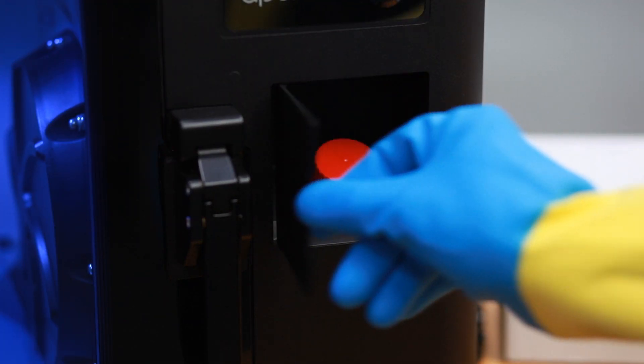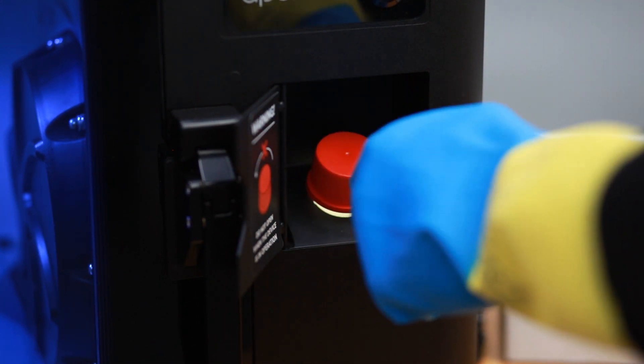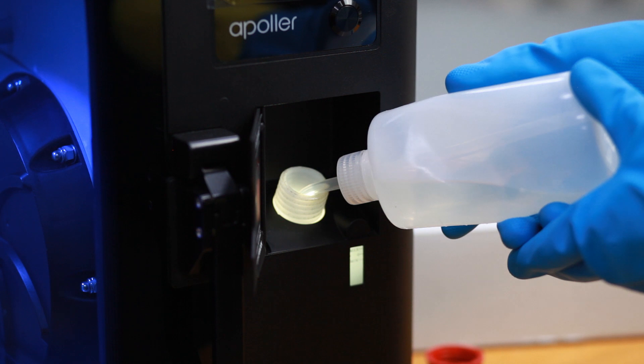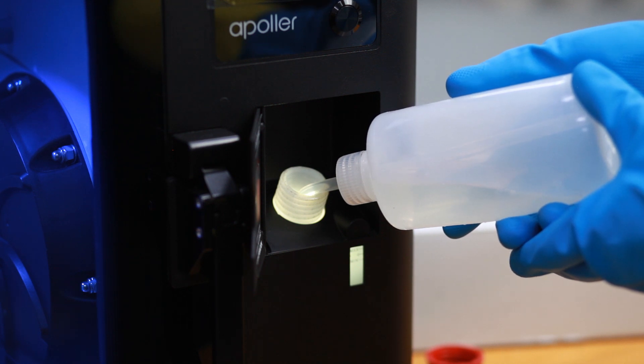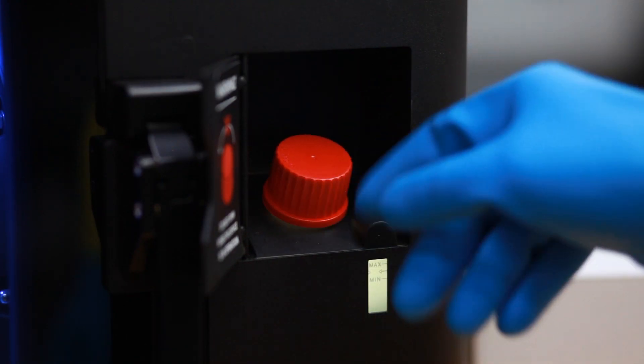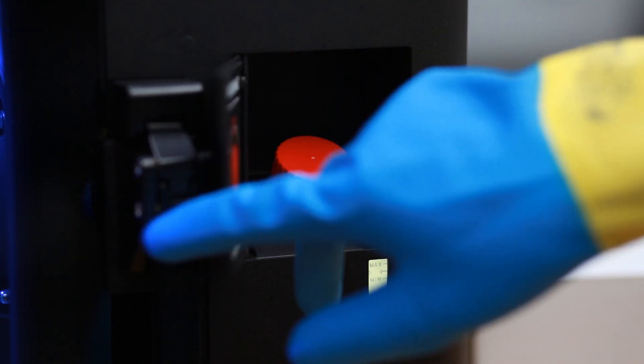If you need to change the type of solvent, follow these steps. Open the filler cover and unscrew the cap. Prepare the wash bottle delivered with the device. Squeeze it and put its nozzle in the solvent tank. Release the bottle to retract as much solvent as possible. Tightly screw the filler cap. Close the filler cover.